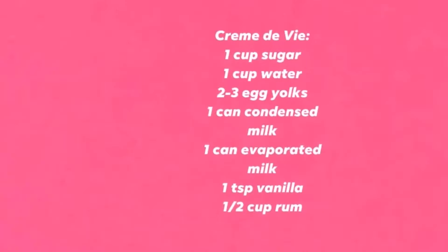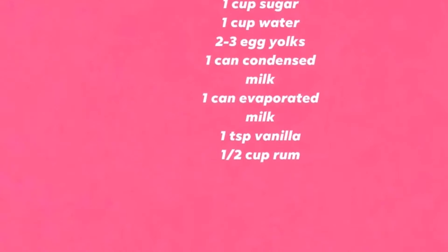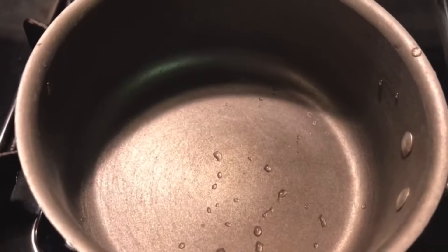The ingredients you're going to need for this recipe are: one cup of sugar, one cup of water, two egg yolks, one can of condensed milk, one can of evaporated milk, one teaspoon of vanilla, and a half a cup of rum. So now I'm getting ready to make the simple syrup — I'm adding to the pot one cup of sugar.